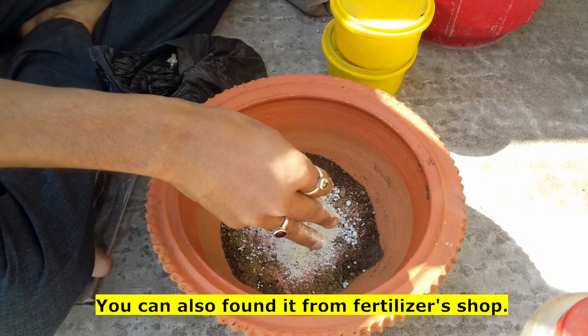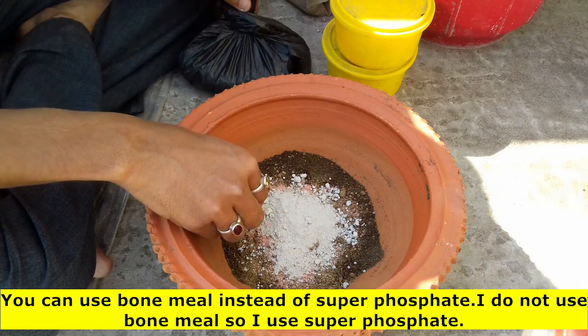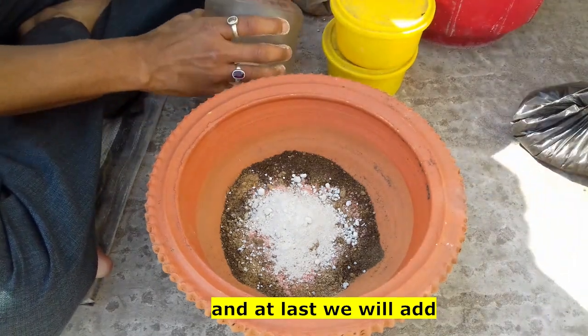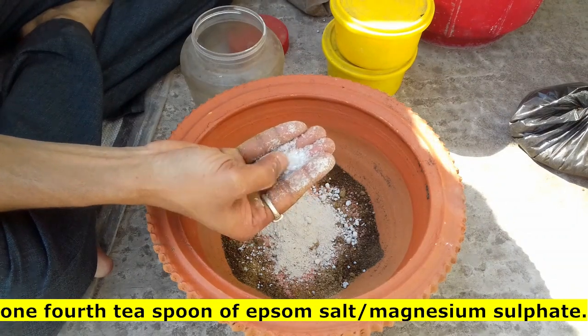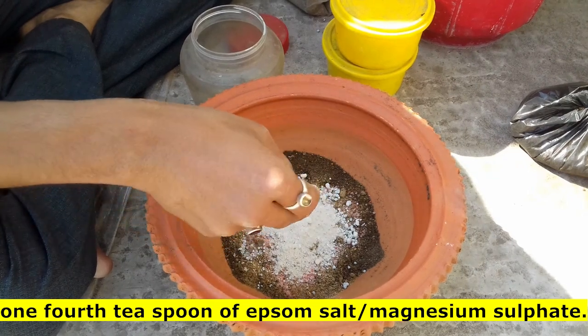You can use a bone meal. This is the most important thing to make. It is one of the most important things. You can make it for 4.5 parts of your body. It's called salt and magnesium sulfate.